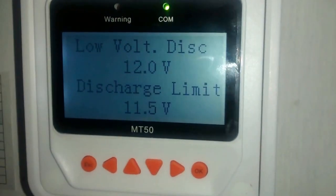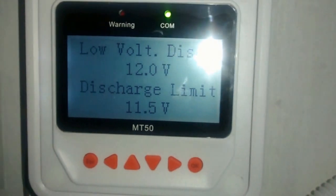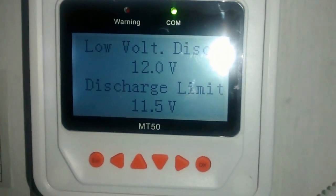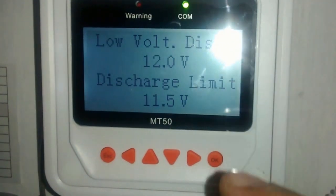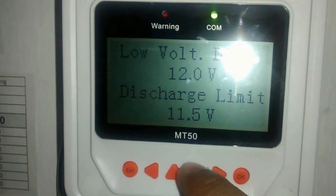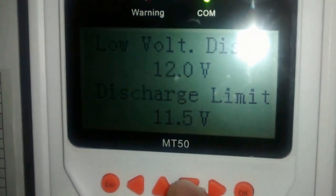This is a demo of how to automatically cut off the inverter once it reaches a low voltage disconnect. I'm using an MT-50 with the Tracer 4215BN charger, and I've set the low voltage disconnect at 12 volts.